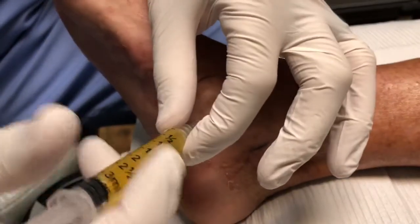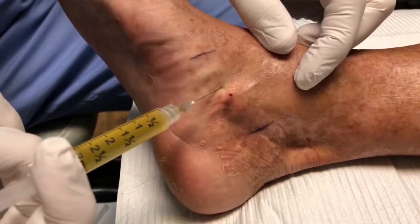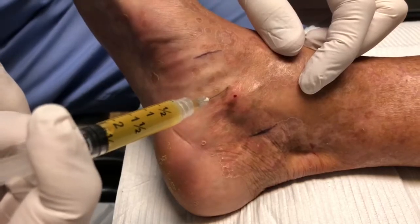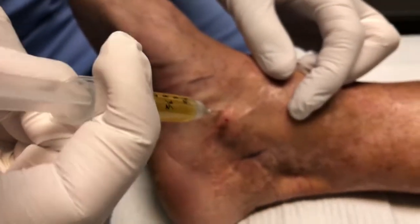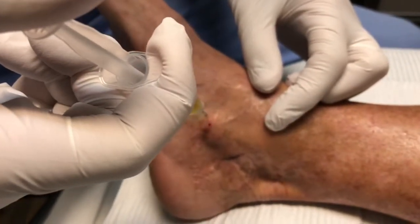Basically what we're doing is injecting this PRP along the tendon, and you're going to see I'm going to kind of push it around — I really want it to go not just around the tendon but actually in the tendon as well, to help with the best regenerative properties as possible.